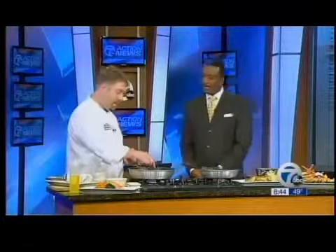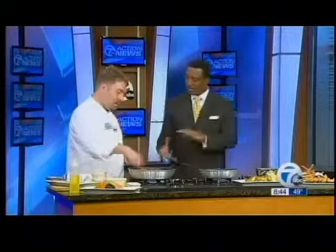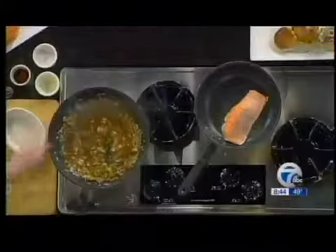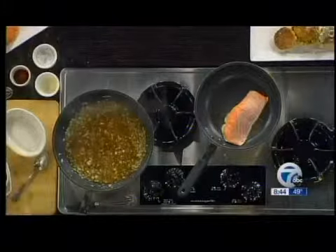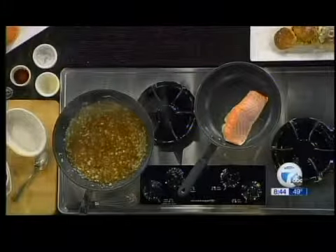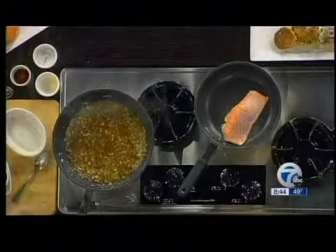Is the brown sugar going to be very sweet, or do the onions and the orange juice offset it somehow? The orange juice definitely adds some acid to it, but it is fairly sweet. The onions will take away a little bit as well. Brown sugar is not quite as sweet as regular sugar — it's got a much deeper flavor. We also serve it with some spicy spinach to give it a little heat, and that will help take away from the sweetness.